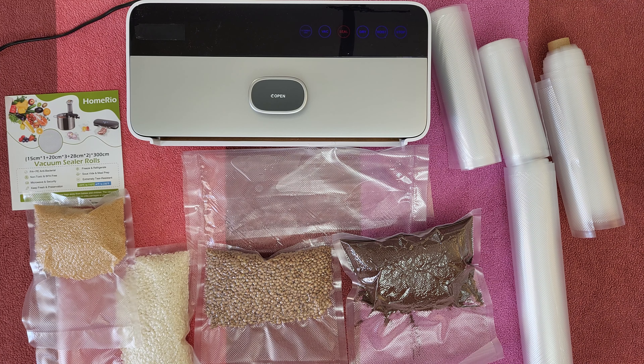It is a great way to keep your food fresh up to 8 times longer — for seafood, vegetables, fruits, meat, cereals and so many other materials in your kitchen that you are using in your everyday life.